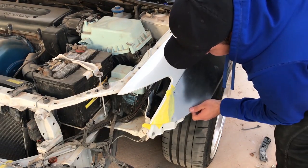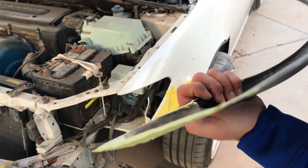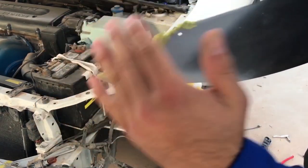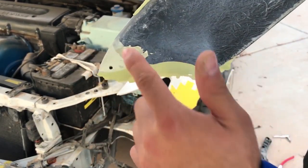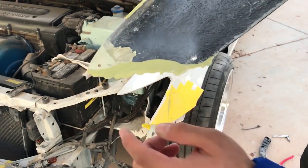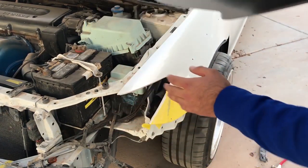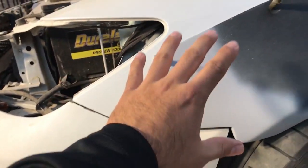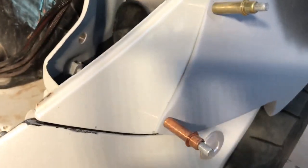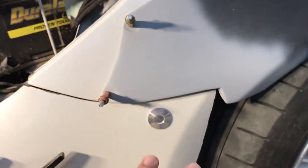Look at that — perfect! Now all we have to do is sand this piece down because the back piece is already flat and that's exactly where it sits on the fender. We just got to trim this down right here and we should be good. I got this piece already completely trimmed down and I already put some primer on it — it looks freaking beautiful. Perfectly flush, look at that!